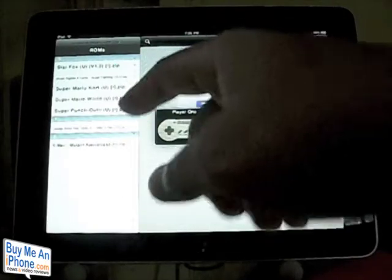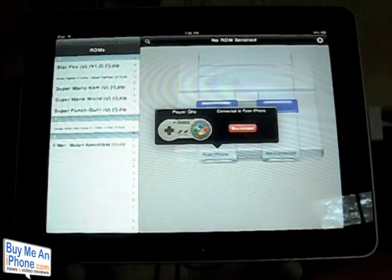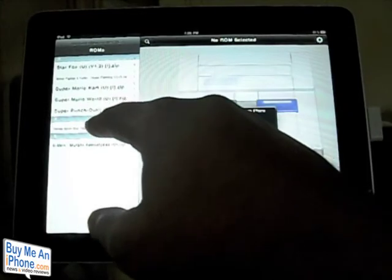On your left-hand side you have the list of ROMs that are available. You can find ROMs online, or if you have some of your own you can definitely use those. The ROM files are going to be stored in a file on your iPad — I'll put that in the description box down below.